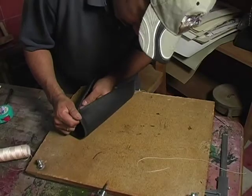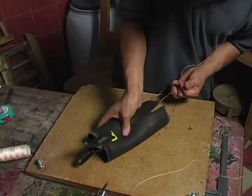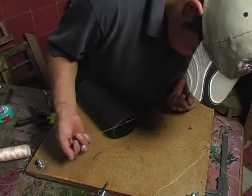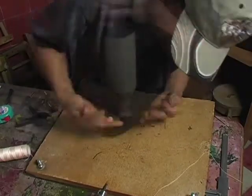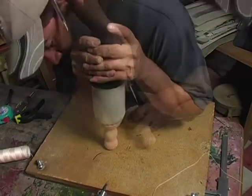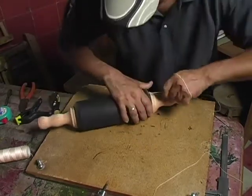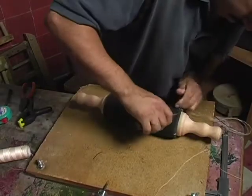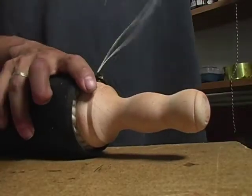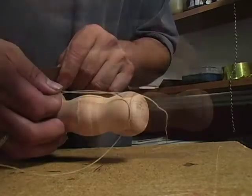The leather is prepared to be a perfect cylinder placed on top of the woollen felt. It must sit very tight on the cylinder and on top of the woollen.